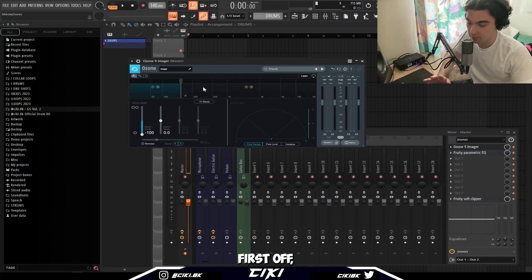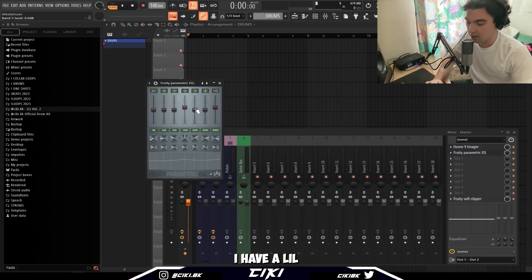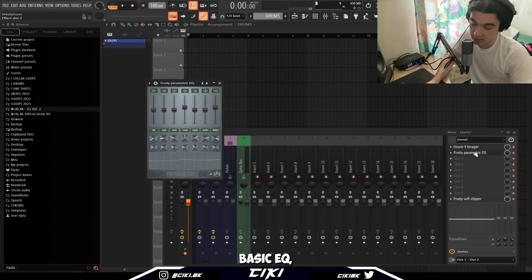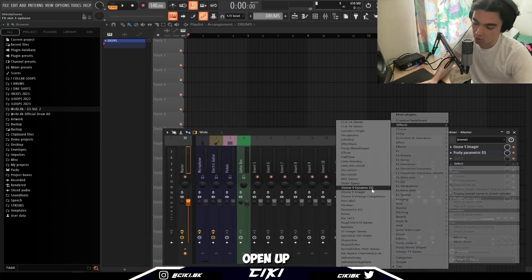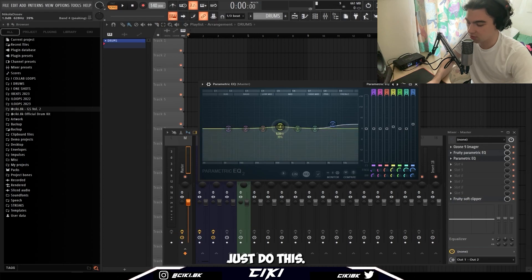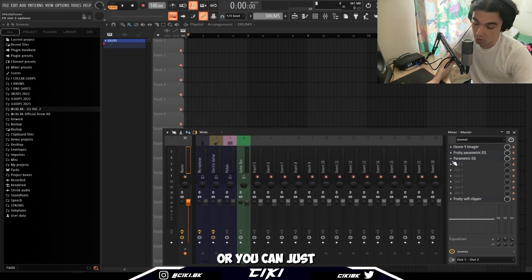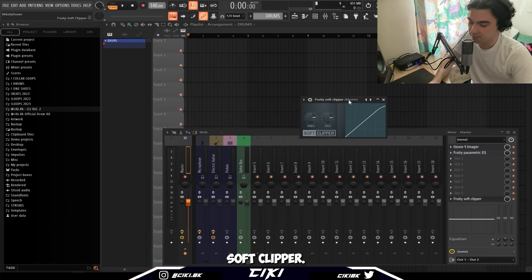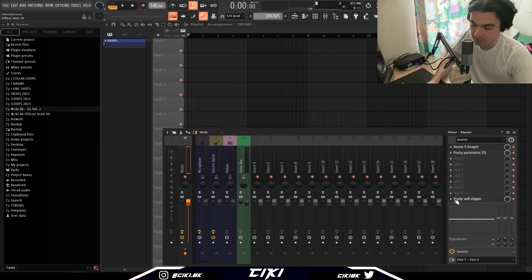First off, I have three things on my master chain. First is an imager — pretty much what it does is it monos everything under 200 hertz. Second, I have a little EQ going on to just boost the high end and the mids a little bit. The whole idea is to just get your drums to hit. I use the most basic EQ, but you can open up the parametric EQ and do the same thing. And finally, a default soft clipper. That's all you need, nothing else.